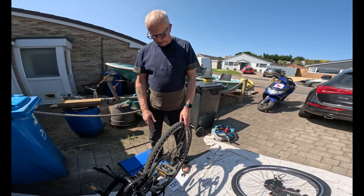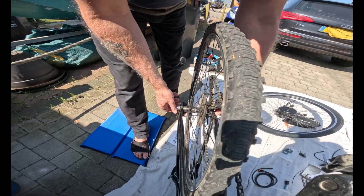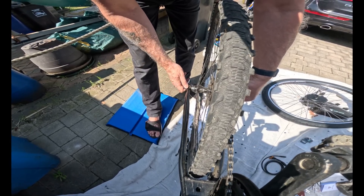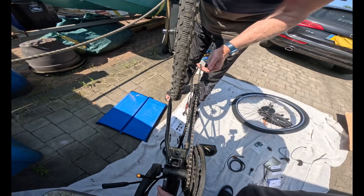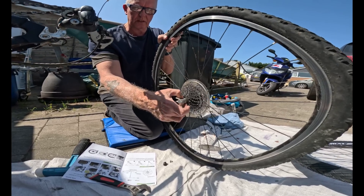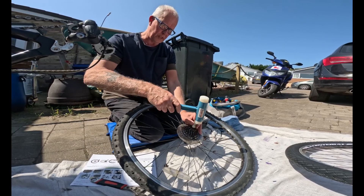We're going to remove this wheel — this one has a quick release on it, but be careful if you've got disc brakes. Next we're going to remove the cogs from the rear wheel. Push this in — it has little grooves on the side which fit in.